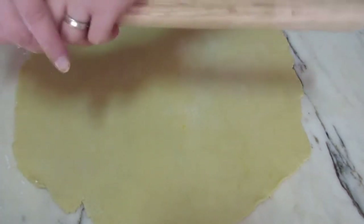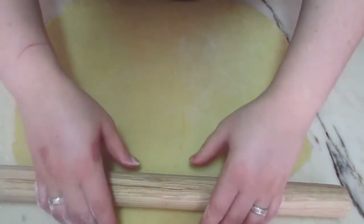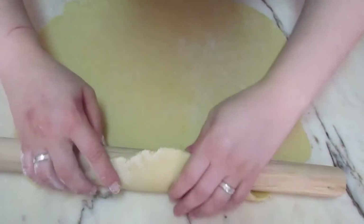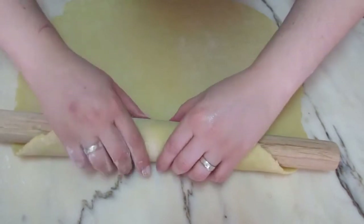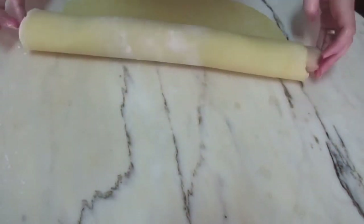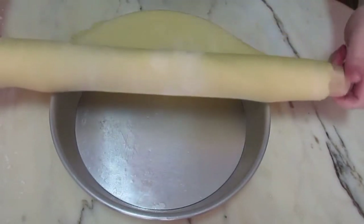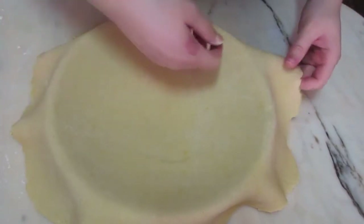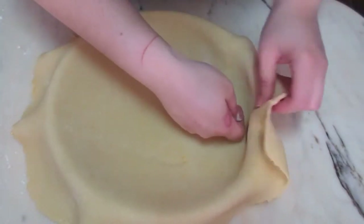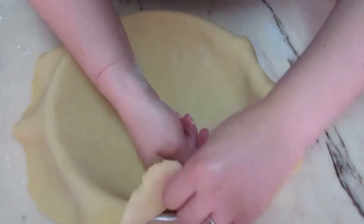Let me grab my pie dish to be closer. Let's start to use the rolling pin as help to put this soft dough in the pie dish. Now we are going to slowly guide the dough in. Don't stretch it or else it will stretch back — just guide it in.